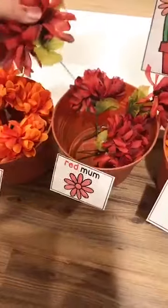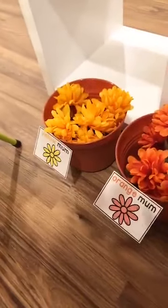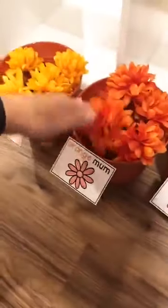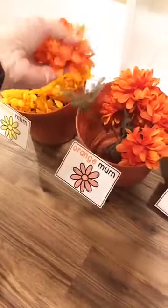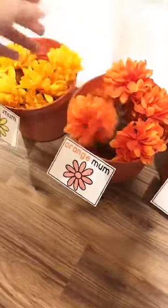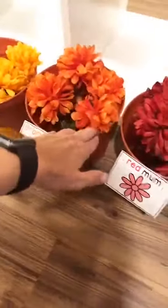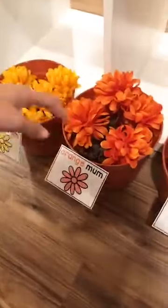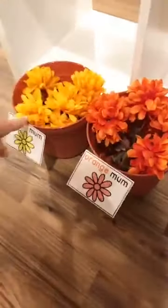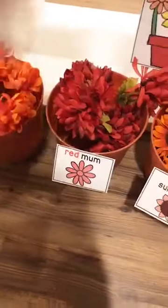These are fake flower stems from the Dollar Tree — I just cut them up. They're sorting by color: yellow, orange, and red, plus sunflowers. There's a purple label but my dollar store didn't have purple. If this seems like too much for your kids, you can dial it back and put out less. These little cake stands I found on clearance at the dollar spot, and then here are the rest of the apples from Michael's — big ones, little bags of red and green. They didn't have yellow so I had to spray paint some of the green ones yellow.